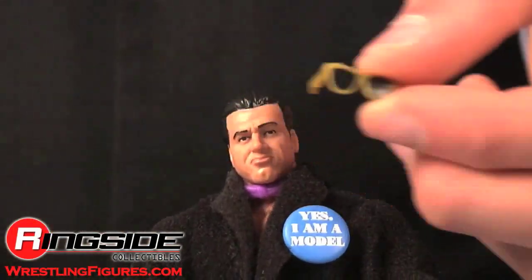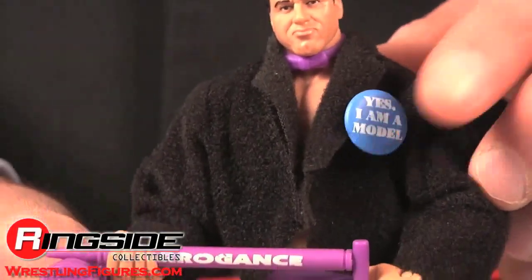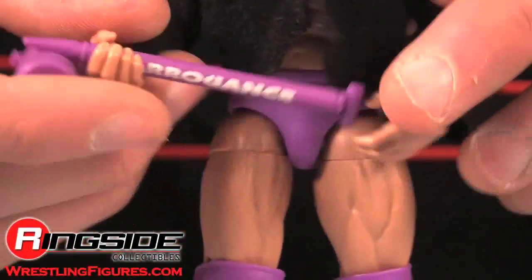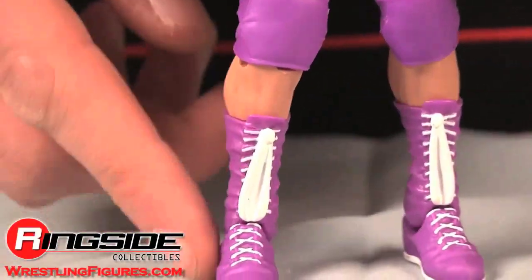He has an extremely good-looking head scan with removable sunglasses and a purple bow tie. His jacket is black. Yes, he is a model. And he is equipped with arrogance spray. His trunks are purple and he has purple boots with white tassels.